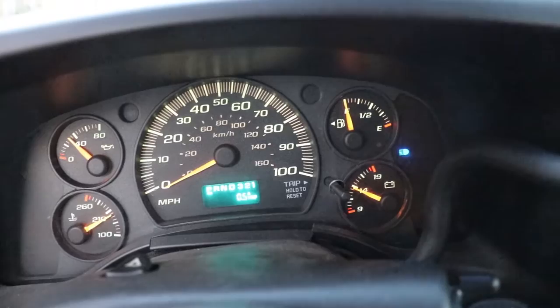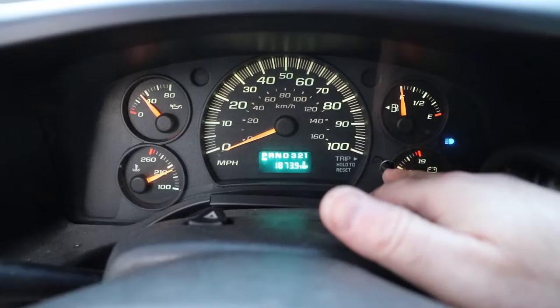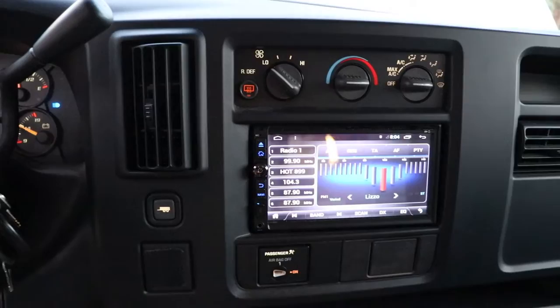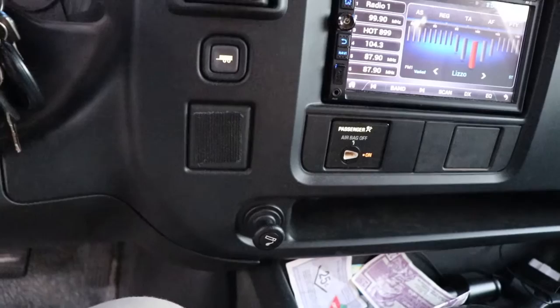Check your gauges — they should all be good. Still have lots of fuel and the battery's charging. You can cycle through the display — that's how many miles are on this thing: 97,000. Check the radio and the cigarette lighter — this one has a problem where it blows the fuse, so it doesn't work. Not that we smoke, but it's something to keep in mind.